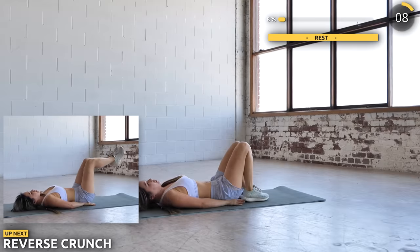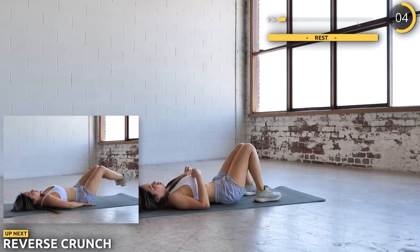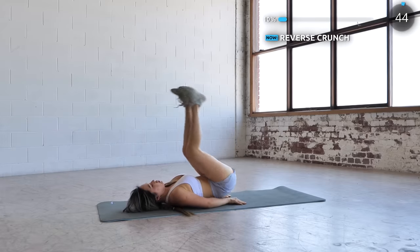Next we've got reverse crunch. Lift your legs over as far as you can and drop down slowly. Remember to use your core to lift your legs up — this really works the lower abs and also your entire abs.